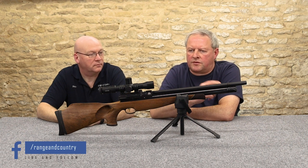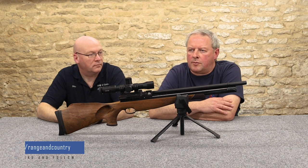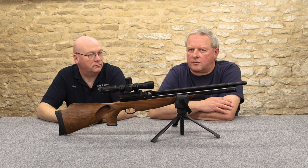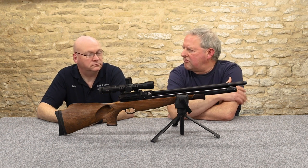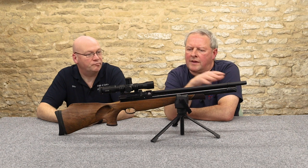I remember shooting a 400 in carbine version — once you take the silencer off there's a significant crack. And this shroud is killing all of that, so again it's perfect for hunting.